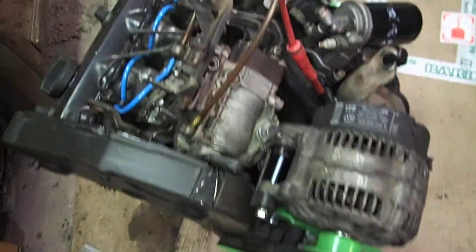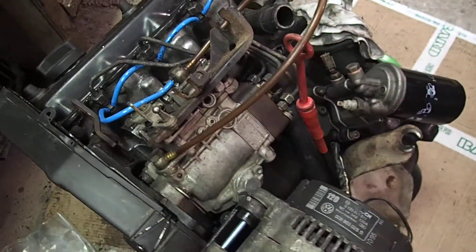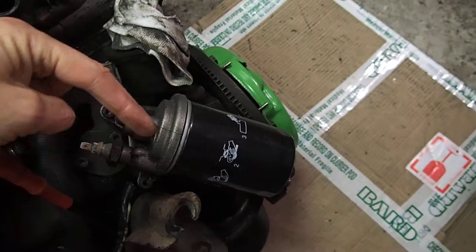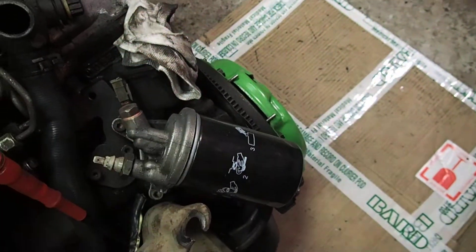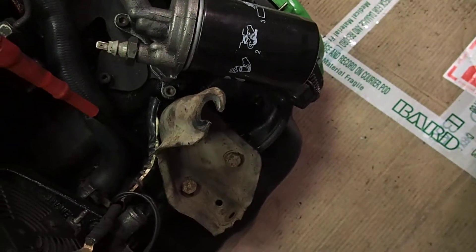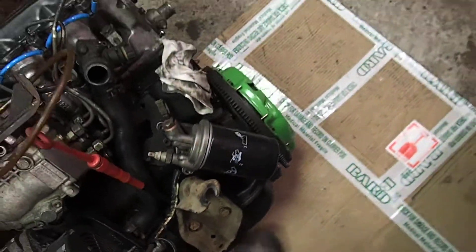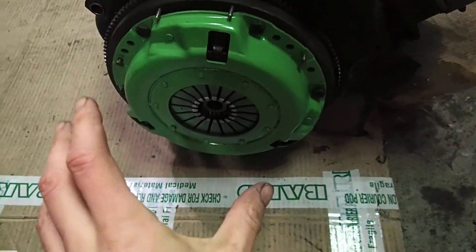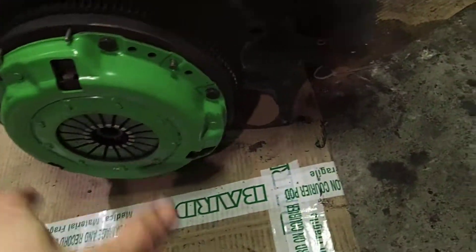The injection pump is from the old 1.6. I needed to find the bracket that's not going straight but at an angle because it interferes with the clutch controls. The clutch itself is new — the pressure plate is not new but the clutch disc is new.